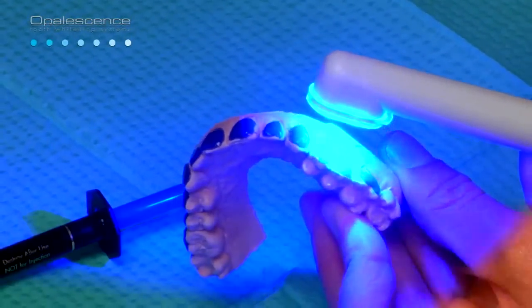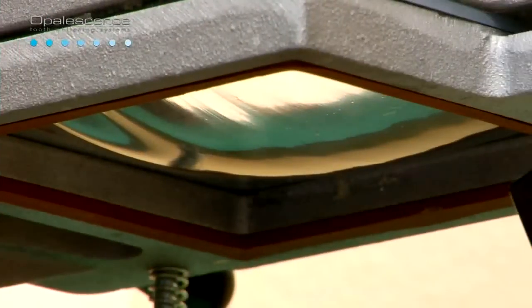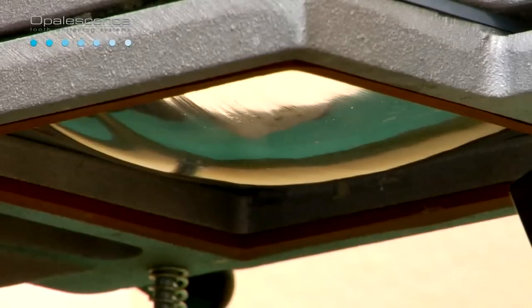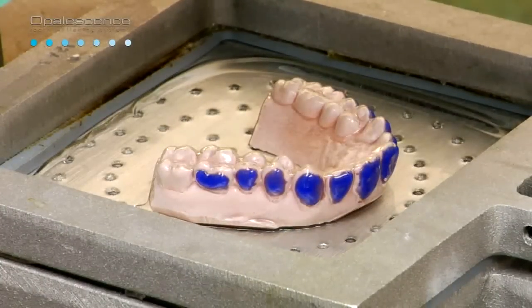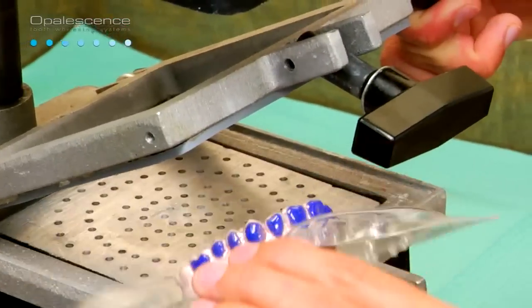Studies have shown that without custom reservoirs, there may be a greater likelihood of physical loss of bleaching agents, which could account for low bleaching potential. Cure LC block out resin for approximately 10 seconds per tooth with a handheld intraoral light. Wipe off the oxygen inhibition layer. With a vacuum former, heat the tray material until it sags approximately 1.5 inches. Activate the vacuum and adapt the softened plastic onto the model. Allow the tray material to cool and remove the model.